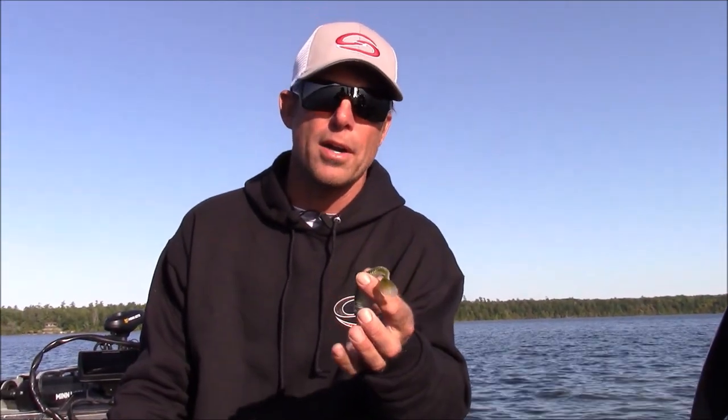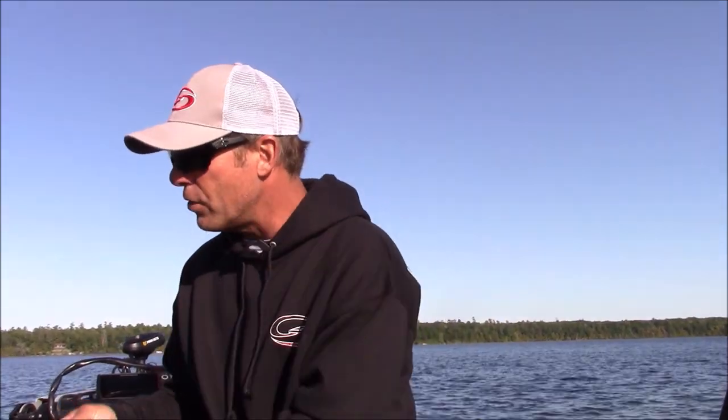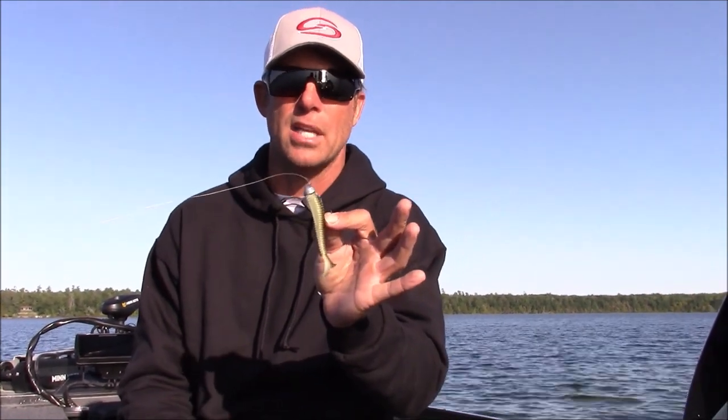This morning we were fishing in 38 feet of water, so you need that heavier head to get down to the fish, fish it more efficiently, and spend more time in the strike zone. This afternoon we were throwing a three-eighths in eight feet of water, catching them. This technique with the swimmers works best in about 50-degree water on down — early spring and late fall. If you go to any clean water lake for largemouth or smallmouth, as long as the water is cold, this is a really great bait.